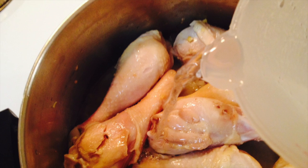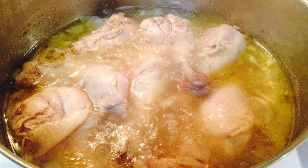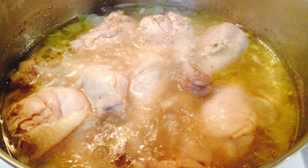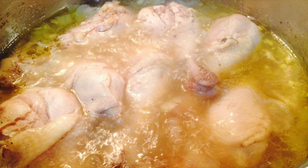Then add one tablespoon of patis or fish sauce and five cups of water. Add the salt and pepper. Mix everything and bring it to a boil. Then cover it and cook at medium-low heat for 25 to 30 minutes.